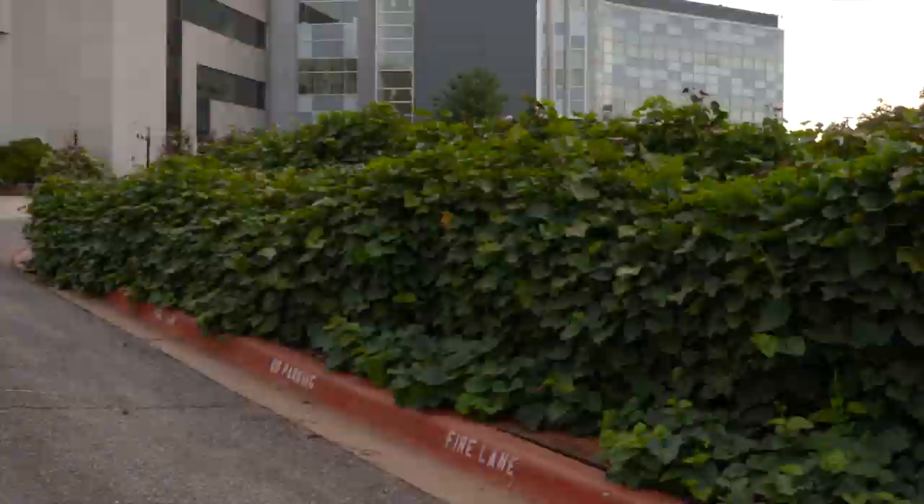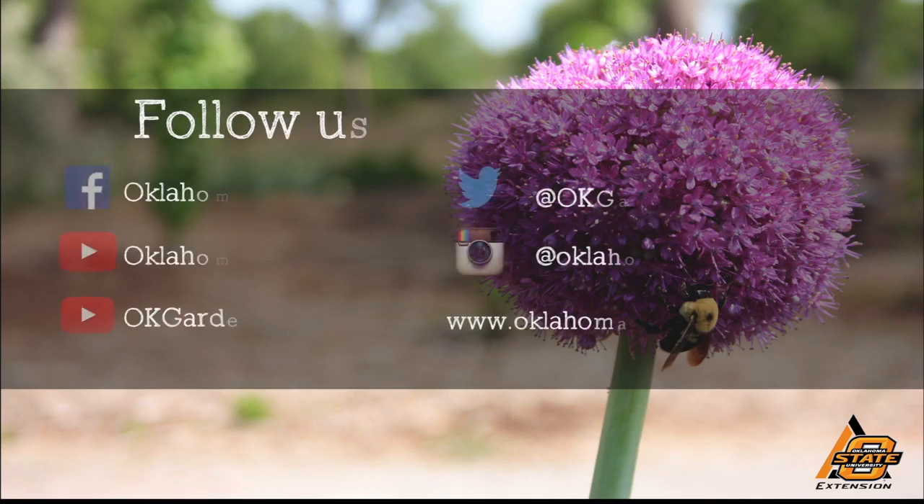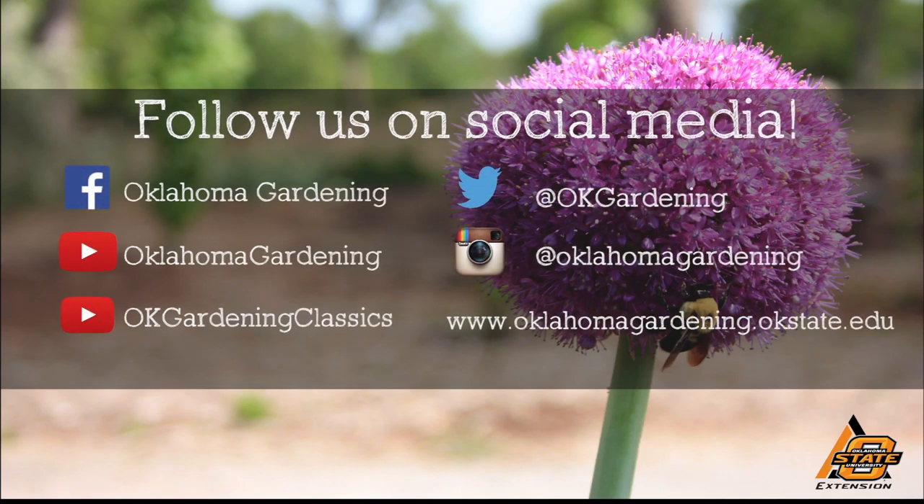Thank you for sharing this, Micah. Let's get to digging! We hope you enjoyed this video — it's part of our Oklahoma Gardening YouTube channel. You can also find even more videos on our OK Gardening Classics YouTube channel, and join us on social media for great gardening tips, photos, and discussion.